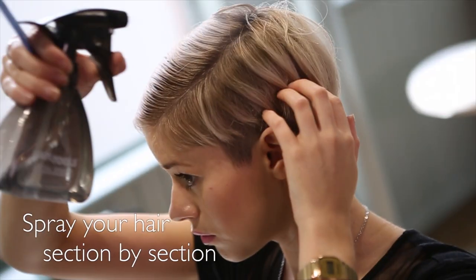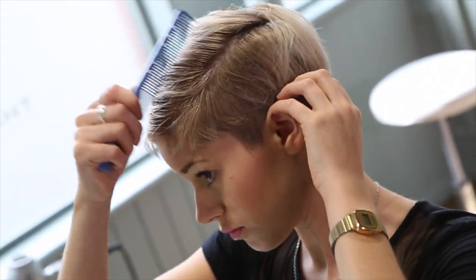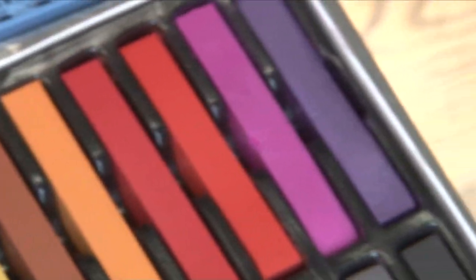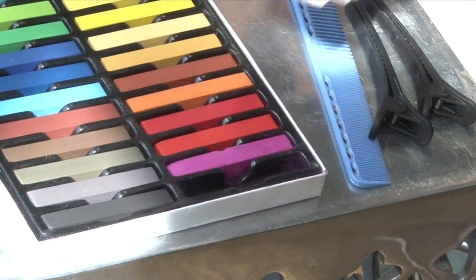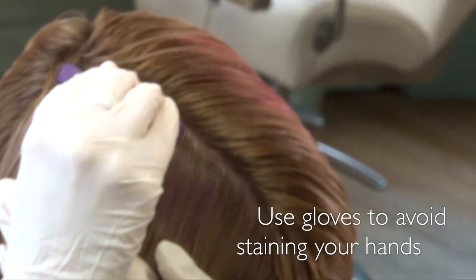You start by spraying down your hair section by section so it keeps it damp. This can get a little messy so I suggest wearing gloves.